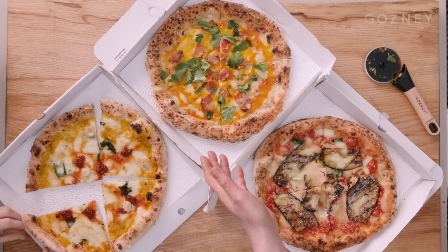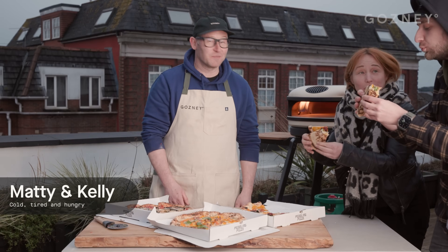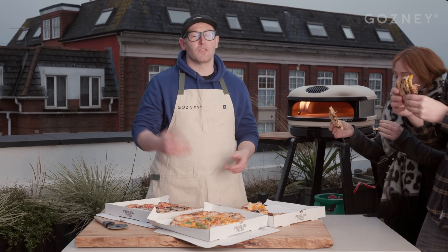So we've got the zucca, carbonara, and the aubergine. Tuck in. Everyone loves cold pizza, right? Okay, that was three absolute bangers. Go to gosney.com.